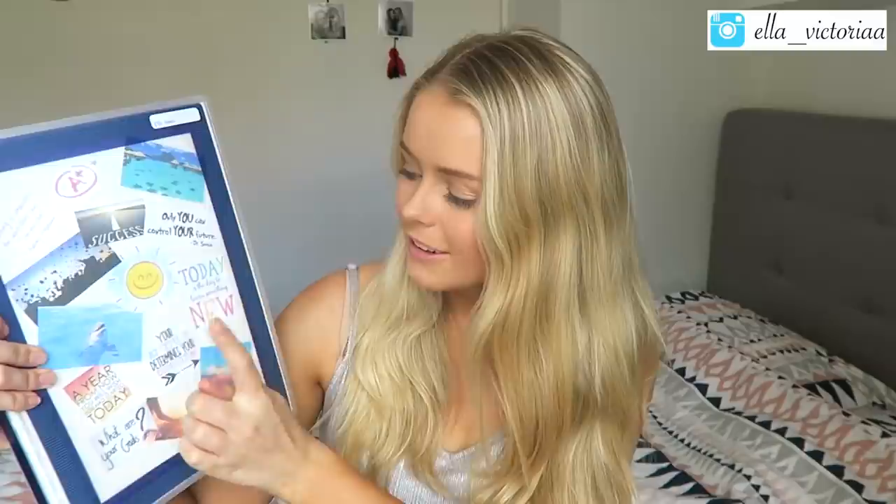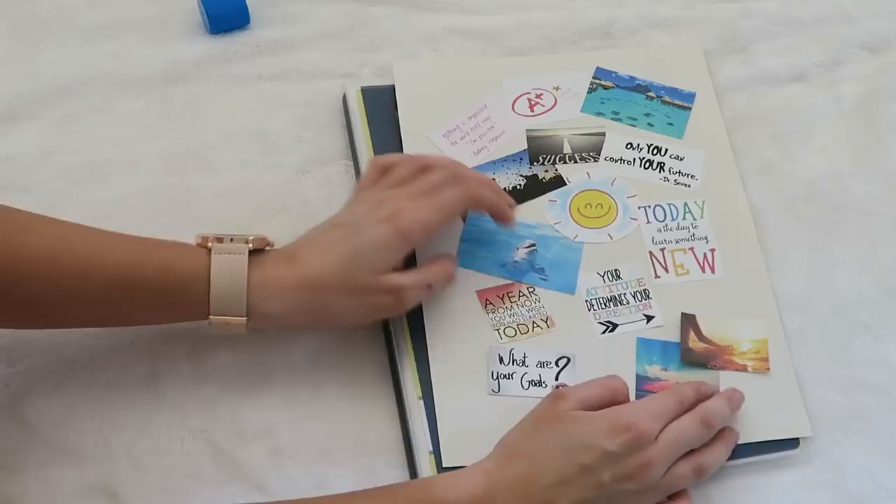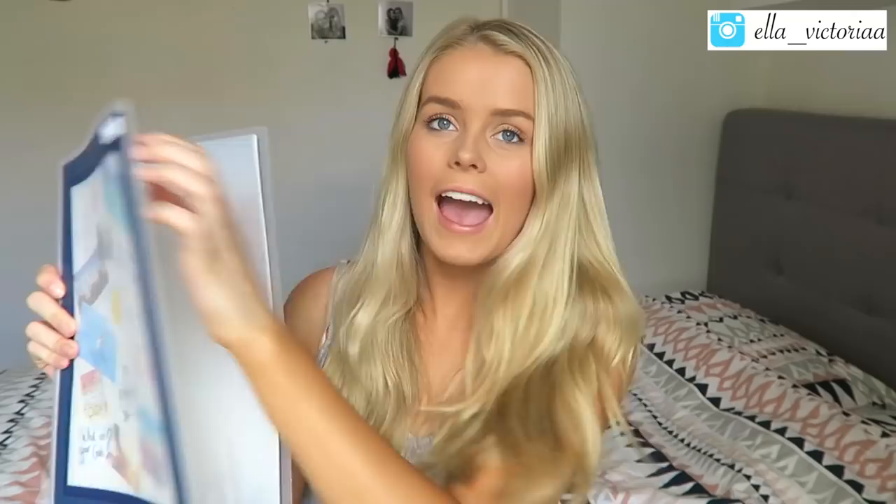I've also got some really pretty photos on here to lift your mood and inspire you — I think this is Bora Bora, a dolphin, a sunset, and someone meditating to keep you calm. There's a little A+ to motivate you to do your best, and a photo of people throwing their graduation hats in the air to motivate you to keep going and finish school or university. To make this folder, I just googled inspirational quotes and photos, picked the ones I liked, dragged them into Word, made them small, printed and cut them out, stuck them on cardboard, and slid it into the folder.